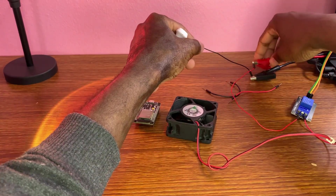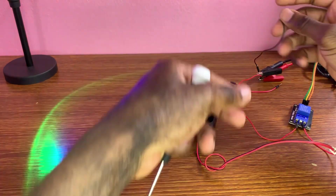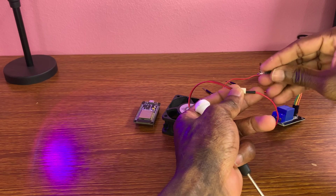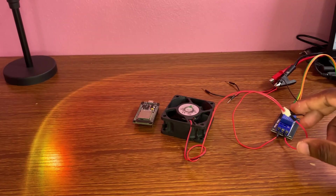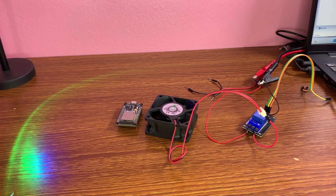Now, the negative of the 12-volt external power supply is attached to the minus of our fan.